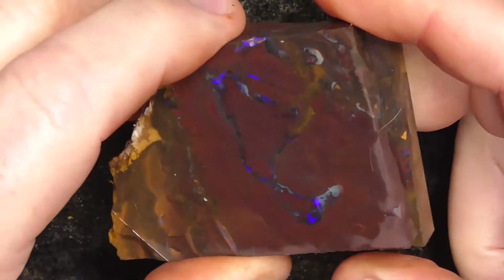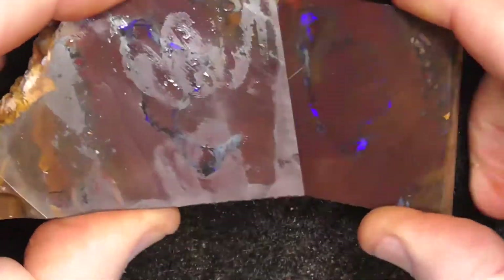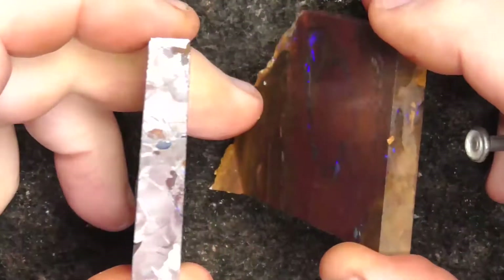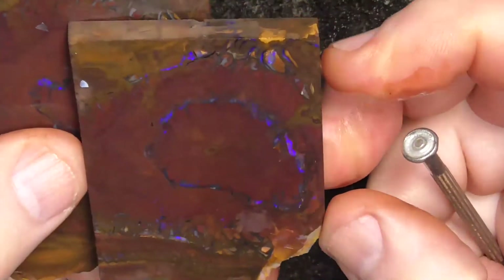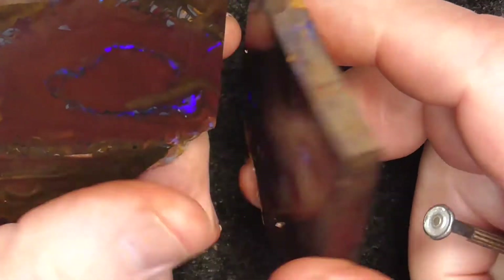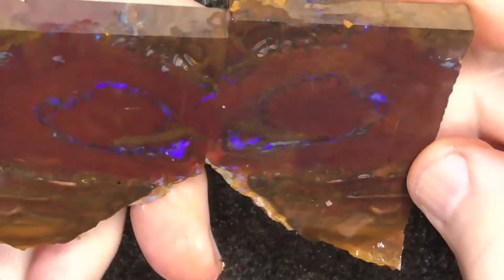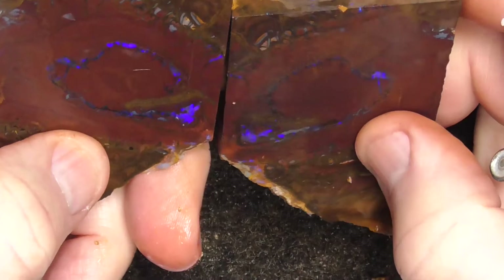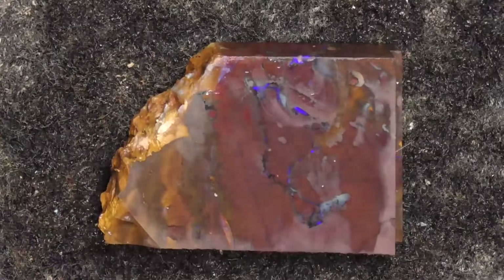This is the outside of one side. It's not full of more opal but that's the luck of the draw. Still make a nice matched pair if that's what you'd like to do with it. Anyway.